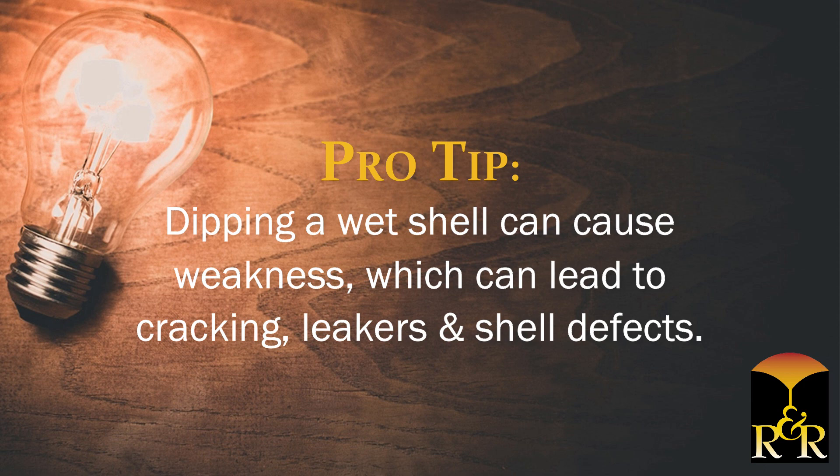It is important to know when a shell is dry because dipping a wet shell can cause the shell to be weak, which can lead to cracking, leakers, and various shell defects.